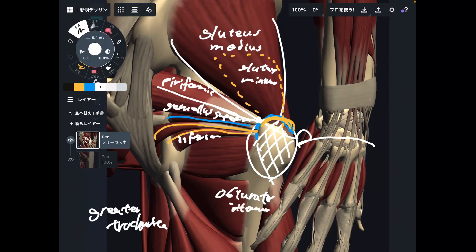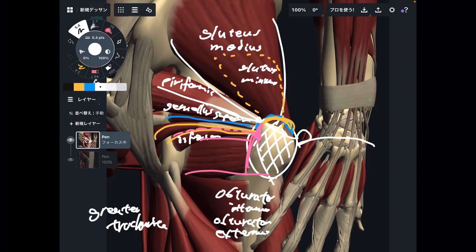If there is an internus there should be an externus — and indeed there is obturator externus. Obturator externus is a deep muscle from the anterior part, so you don't see it in this picture. Imagine obturator externus attaching around the greater trochanter. Then the last of the deep muscles is quadratus femoris.